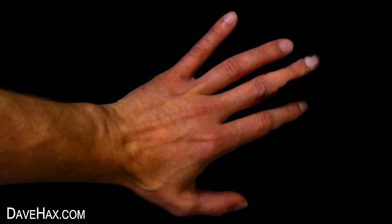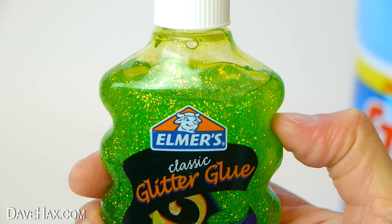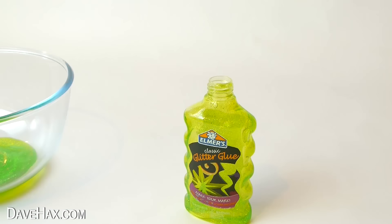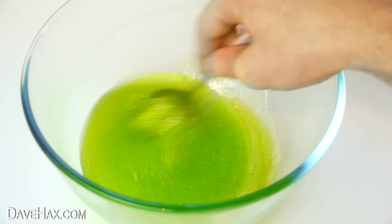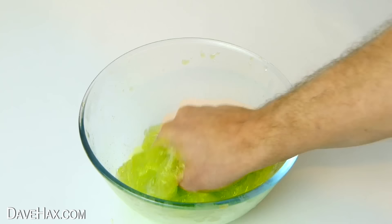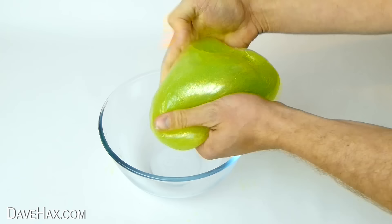You can make some glowing Halloween slime by taking some Elmer's green glitter glue and emptying it into a bowl. Then fill the bottle half full with water, give it a shake to clean it out, and tip it into the bowl too. Give it a mix with a spoon, then pour in a small amount of liquid starch. Carry on mixing, and after a minute or two you should have amazing stretchy green slime.